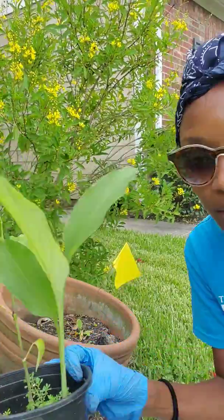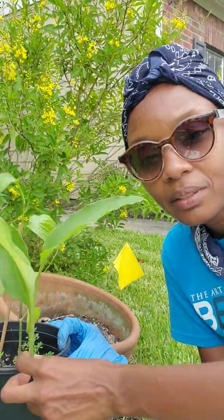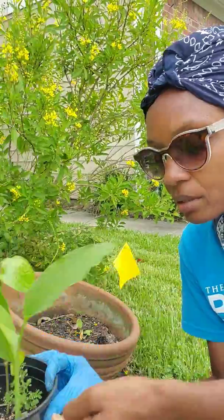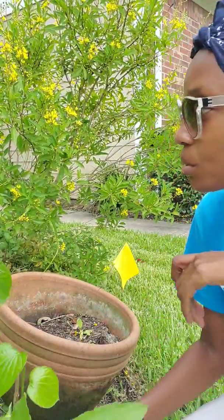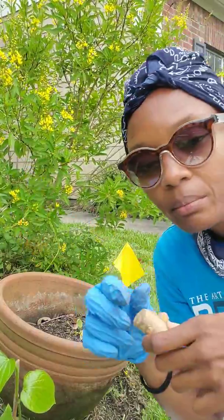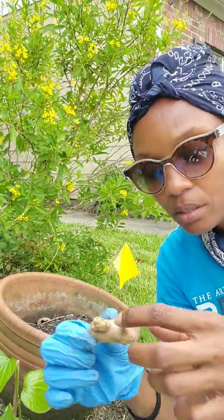So this is what the leaf looks like. I planted it just from one of these from the grocery store. I also have one growing over here in my garden, in the larger garden.